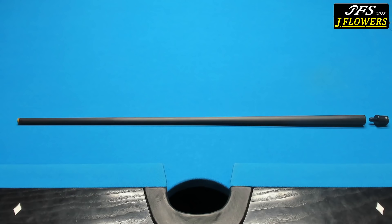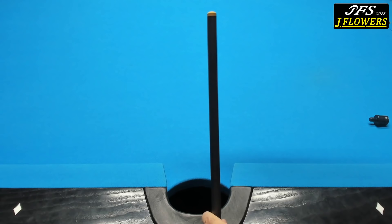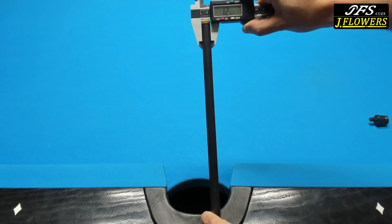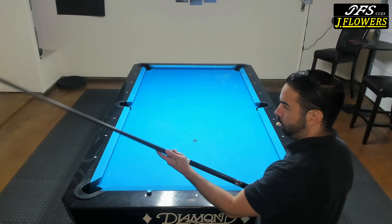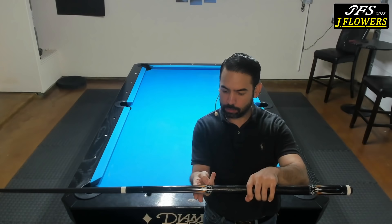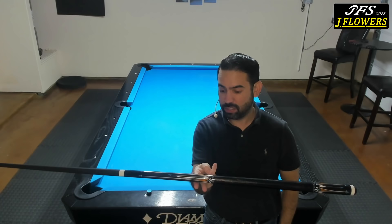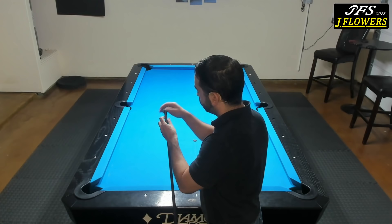One last spec before I put this cue together for the first time: the tip size, which according to the certificate is 12.5 millimeters. Using my digital caliper, it measures 12.51 millimeters in diameter — pretty darn close. Let's put this together for the first time, check the balance point, and then hit a couple of balls. All of the cues I own typically have the balance point right above the grip, and this one is pretty much the same — balanced really well. Let's chalk this up for the first time and hit a couple of balls.